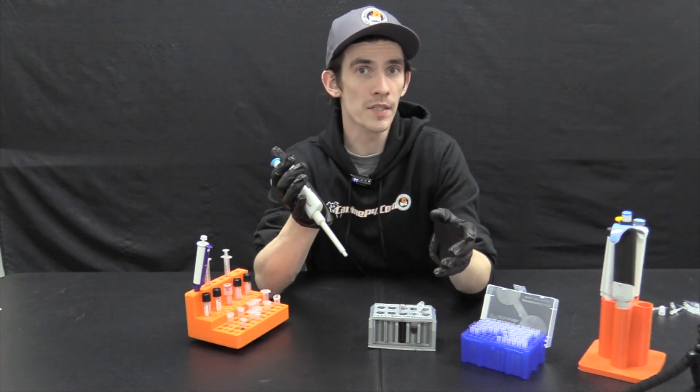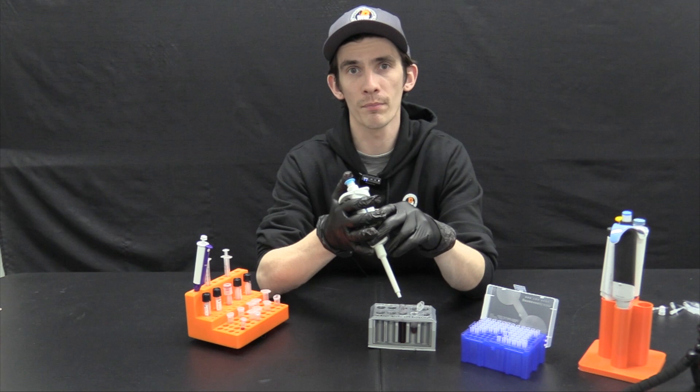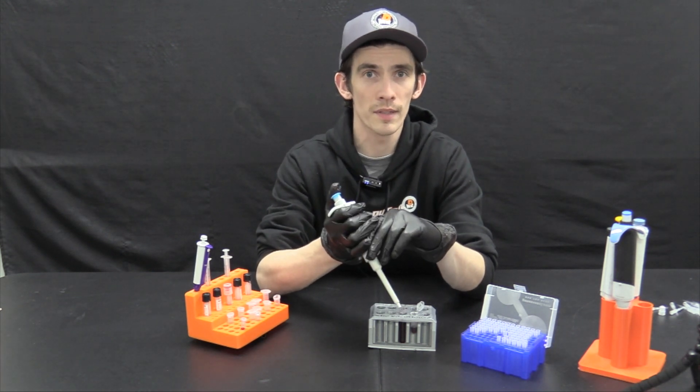Well, there you have it. With these steps in place, you're already a pipette pro. Thanks for joining us — I hope to see you again soon and happy testing.